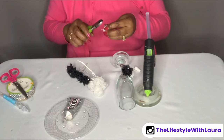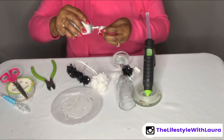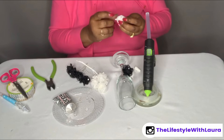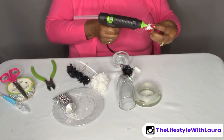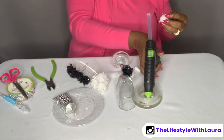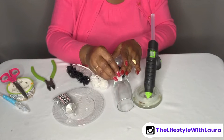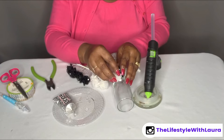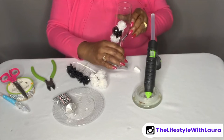Next flower will be the white, and it helps if you get that hot glue on this petal and then just press it down and give it time to stick. This is what it's looking like so far.